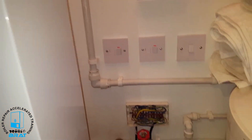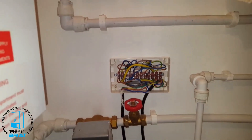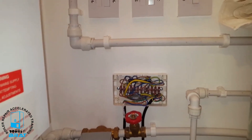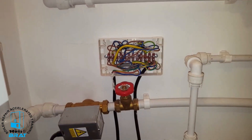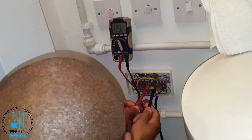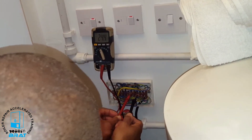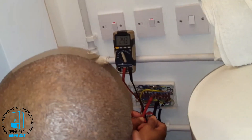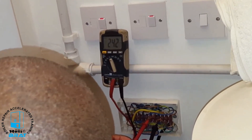So what we're going to do now is check the power going to or from the timer going to the motorized valve. I'm going to use my multimeter to check the voltages. Now this is the power coming from the timer to the motorized valve motor. You can see it's showing 240 volts there.